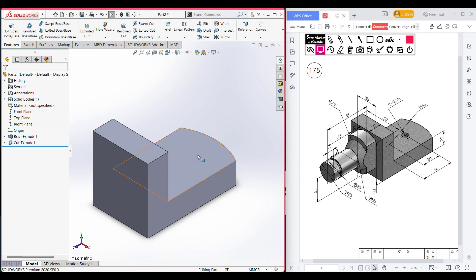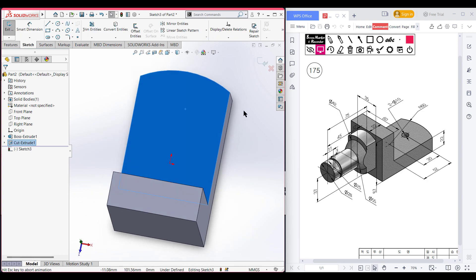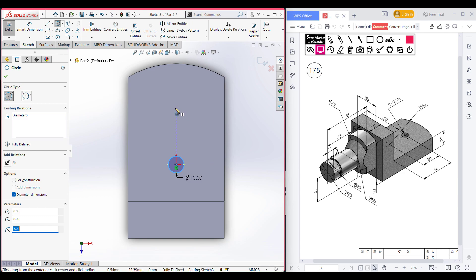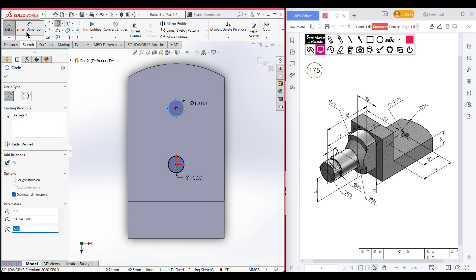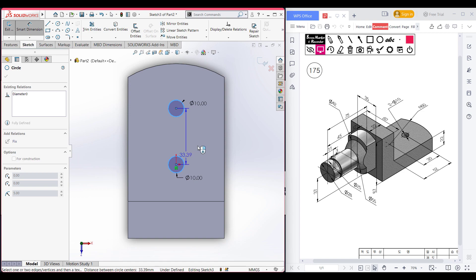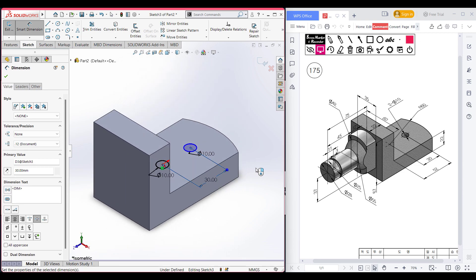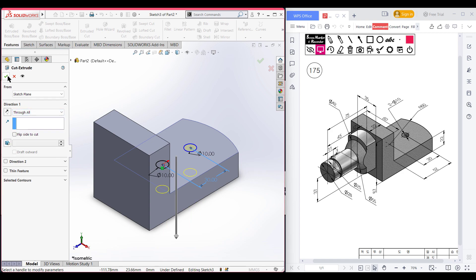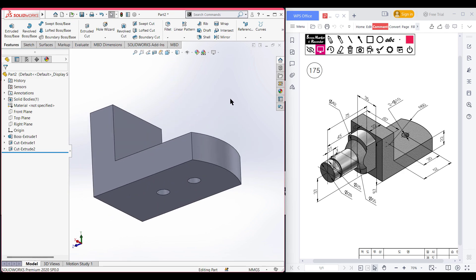This portion has been done. Now we need to do an extrude cut hole — selecting this upper face, now sketch, now normal to it. Select the circle tool and place the circle at the origin. This circle has a dimension of 10 diameter. Place another circle at the middle, also 10 diameter. Select the smart dimension tool — these two circles have a distance of 30 units. Now go to features, extrude cut through all. Press okay.